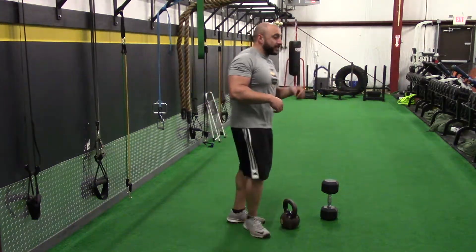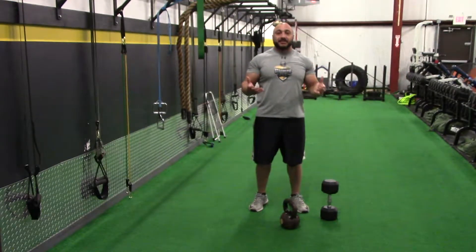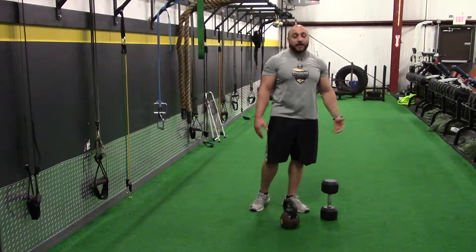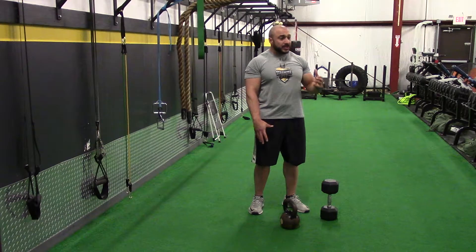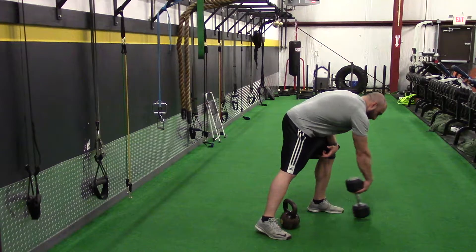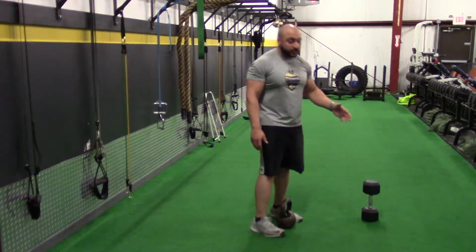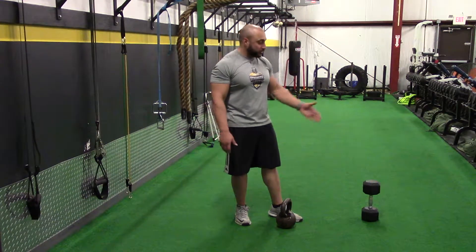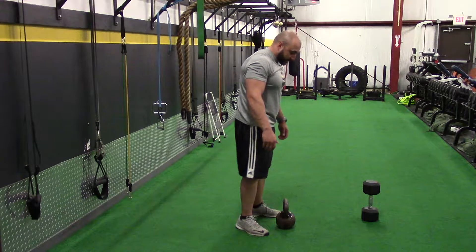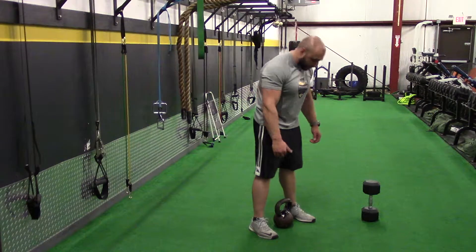The first exercise is a hip hinge. The most basic hip hinge exercise is the deadlift — that's when you pick weight up off the floor. You see people do this with the bar, but the key here is your form. I'm going to show you with the kettlebell and the dumbbell, both pieces of equipment, just in case you do not have access to a kettlebell — most gyms have dumbbells. So you're going to stand over the weight, with the kettlebell in between the arches of your feet.